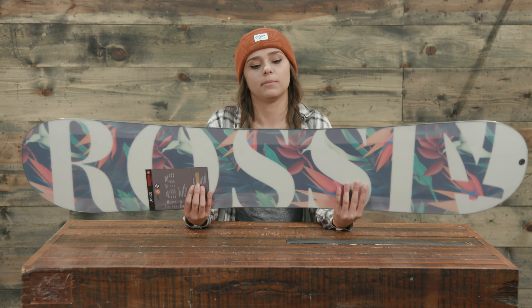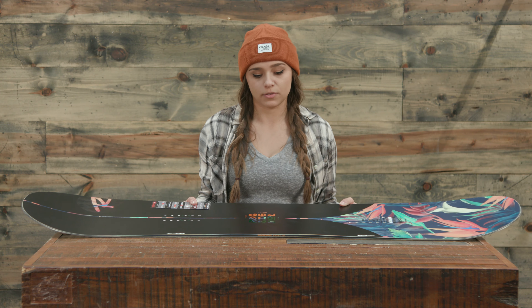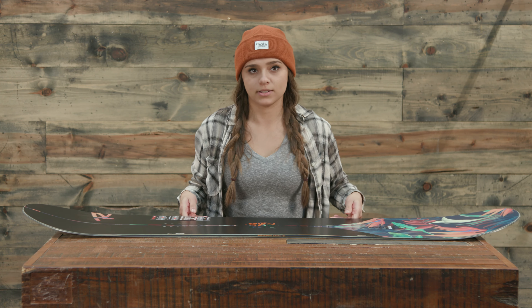If you have any issues with the board based on defects, there is a manufacturer warranty of a year. If you have any problems, you can contact Rossignol to get that figured out. You can find the 2018 Rossignol Justice Women's Snowboard at thehouse.com.